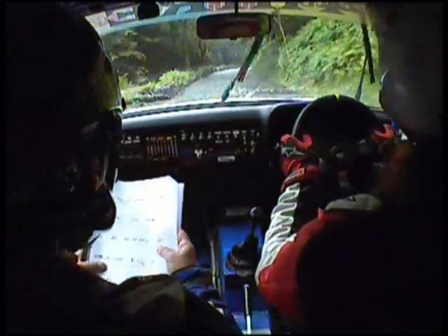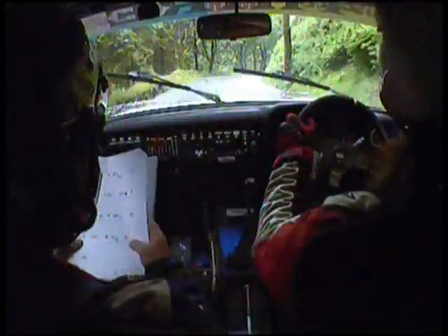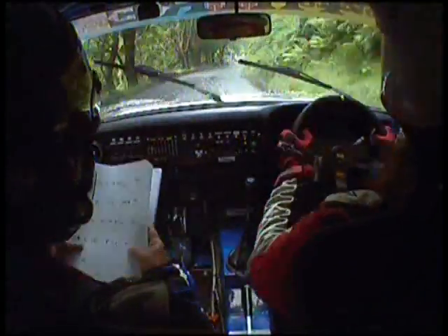80, and 4 right long opens, 100, caution, 1 left over bridge, watch your braking for the bridge.